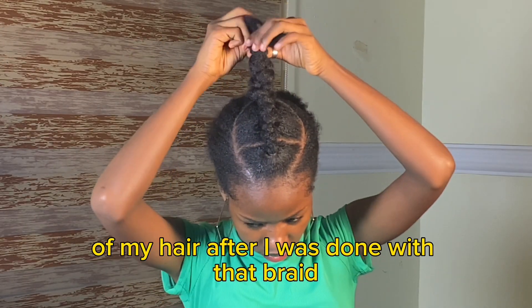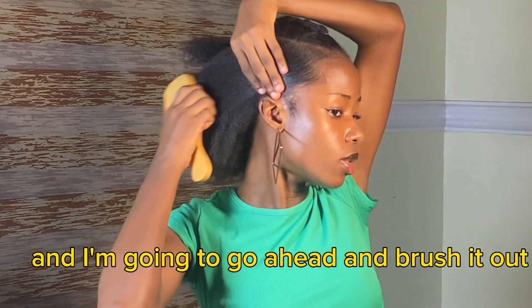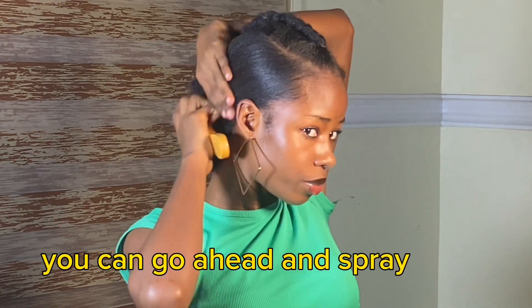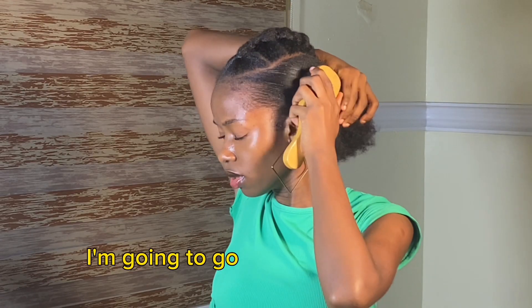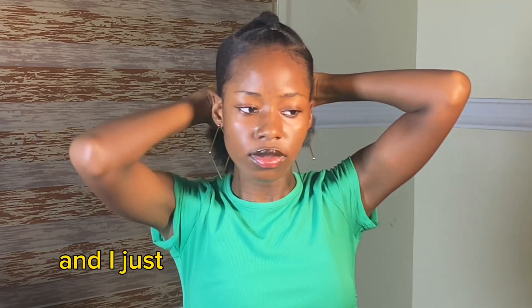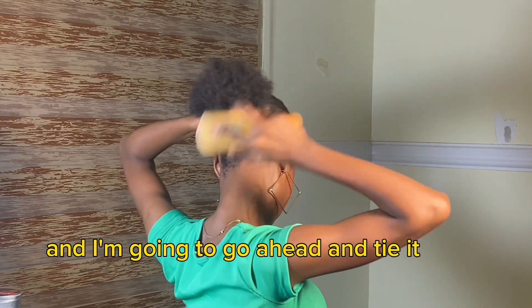After I was done with that braid, I took out my hair tie. I'm going to apply my Eco Styler Crystal Gel to the rest of my hair and brush it out. The secret to achieving a slick bun on natural hair is actually brushing. You can spray water but I felt there was no need because you can already see the slick-down. I did the same thing to the other side and brushed it out properly, then put all my hair together including the braids and secured it. I went to the back of my hair, brushed that out quickly, and tied it up.